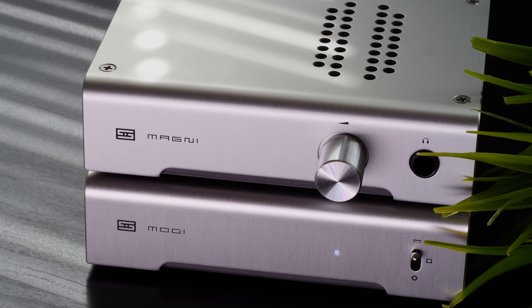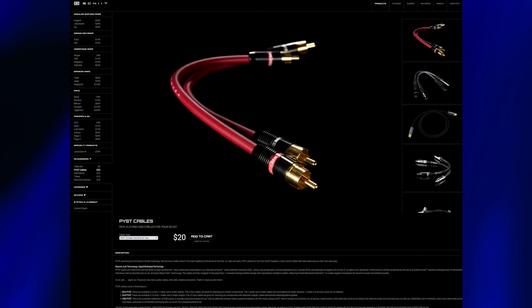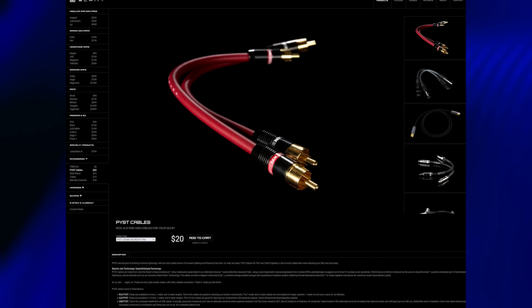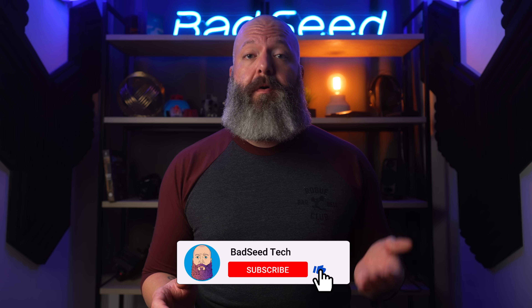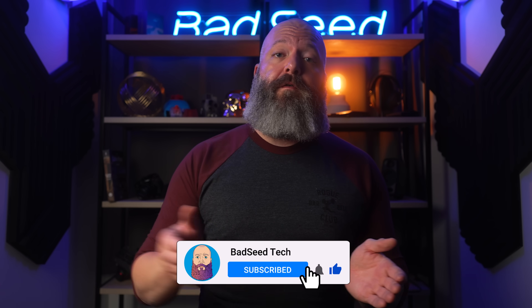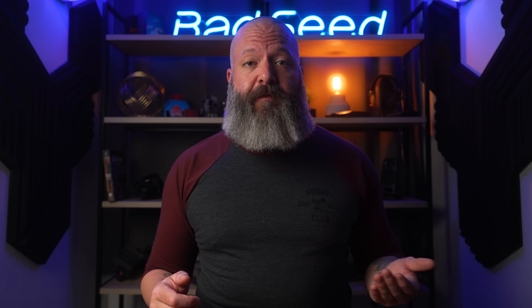The Schiit stack can run between $200 and as much as $240 depending on where you buy, and add to that another $20 to $25 for Schiit's own interconnect cables. That's not a small amount of money and probably not what a lot of people would consider entry level, but my thought process is that it will cover you for a long time in your audio journey.